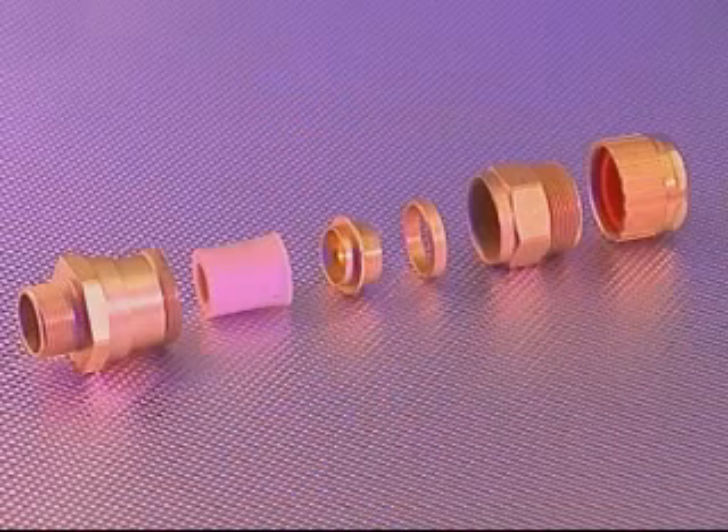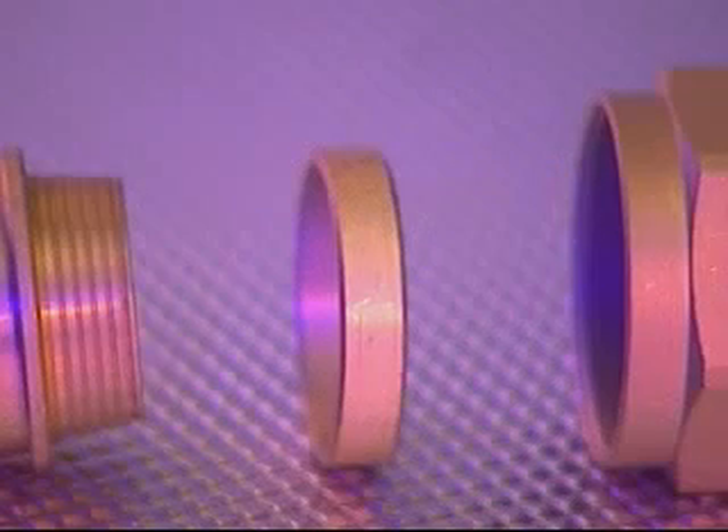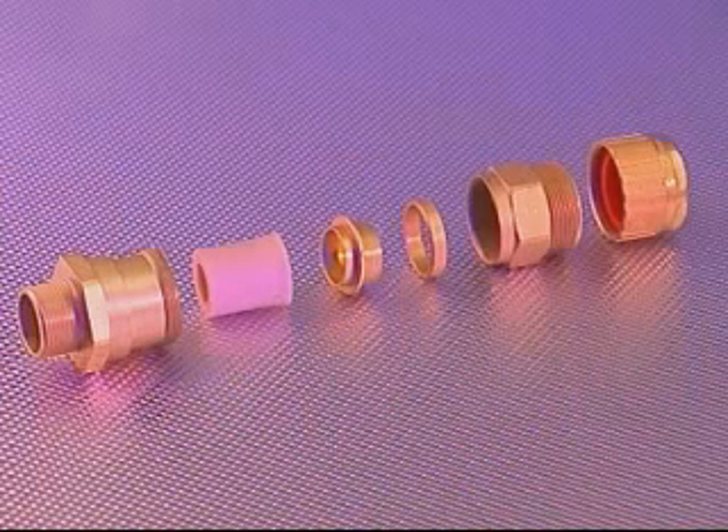The ICG 653 Dedicated armour cable gland comprises six major components, similar to the ICG 653 Universal Cable Gland. The exception being that instead of a reversible armour clamping ring, the cable gland is fitted with individual armour rings to suit each individual armour type or braid.